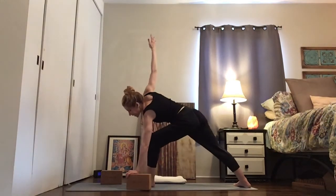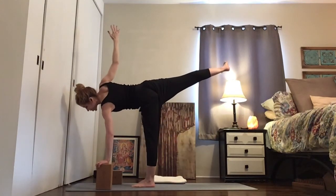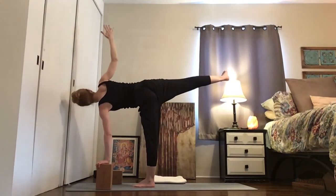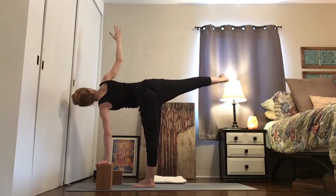Reach that right arm up. Take your left hand forward of your left foot and lift your right leg behind you. Ardha Chandrasana — half moon. Ardha just means half, Chandra means moon, asana means pose.